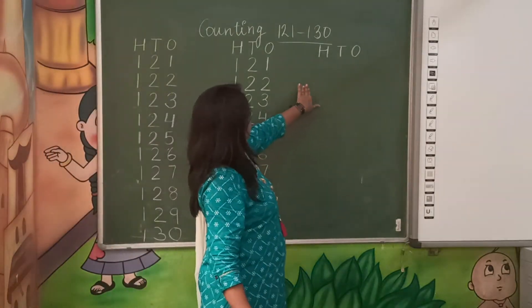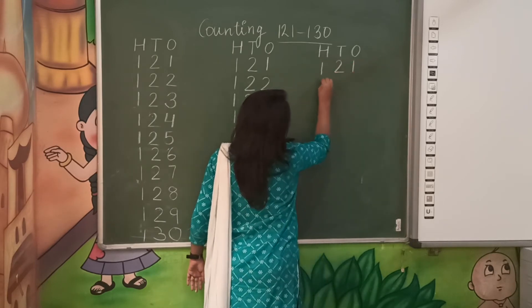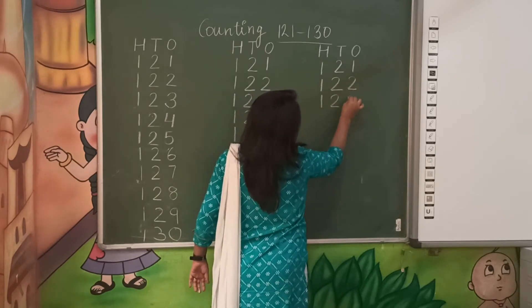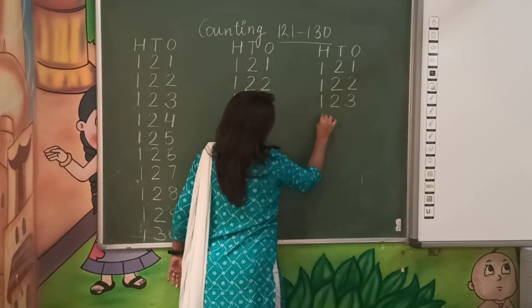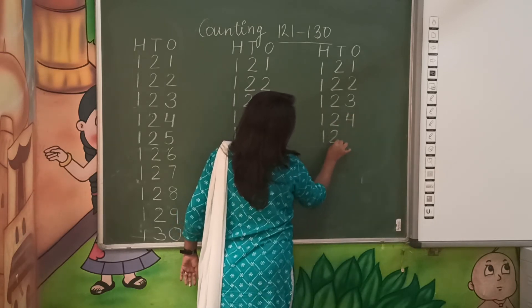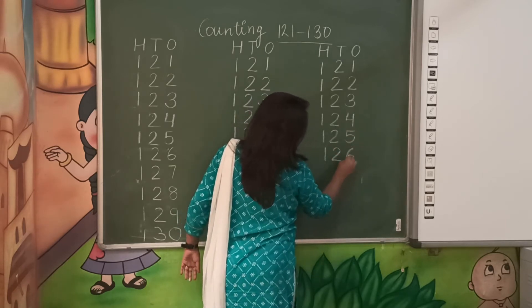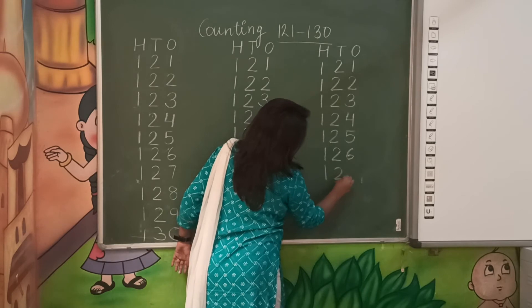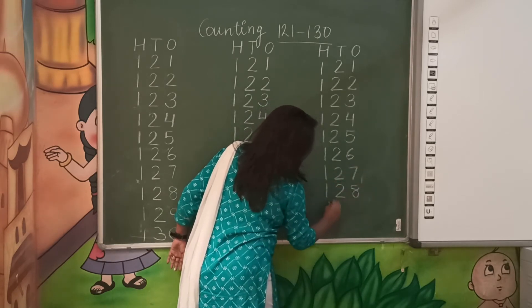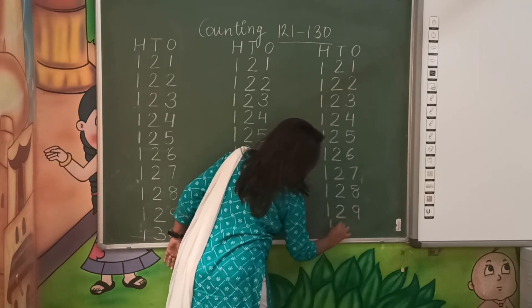Once again we will revise. 121, 122, 123, 124, 125, 126, 127, 128, 129, 130.